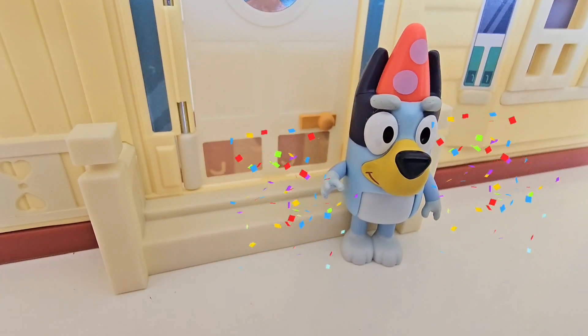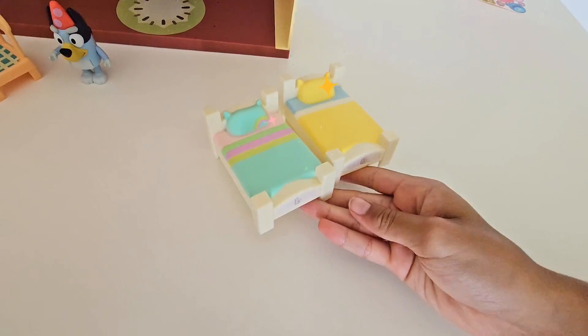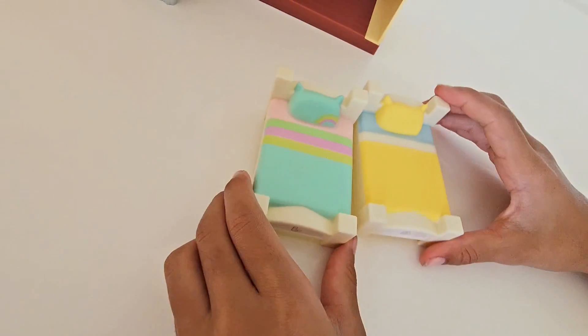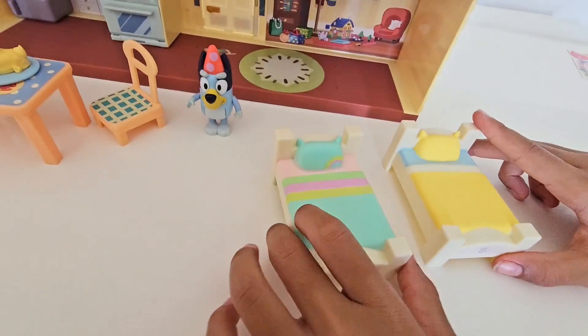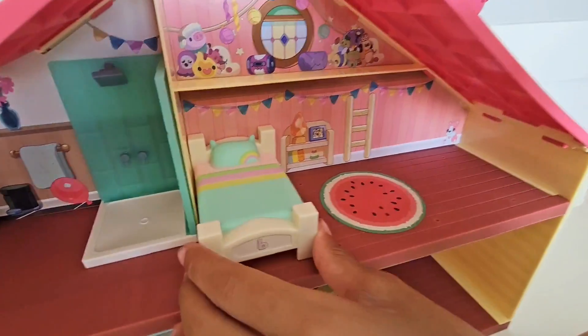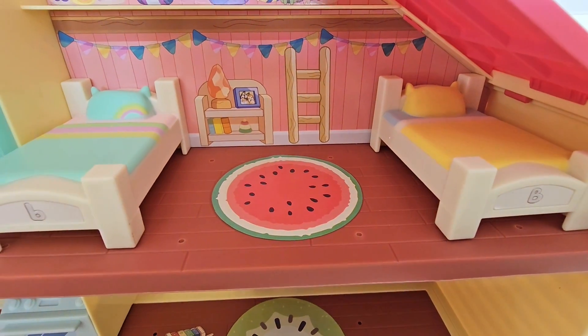At the front of the house we're gonna add steps — Bluey thinks we did a great job! A few more surprises: beds for the girls. Those are adorable, I love the colors. Okay, let's get them in the room. Excellent — those look so cute and comfortable too!